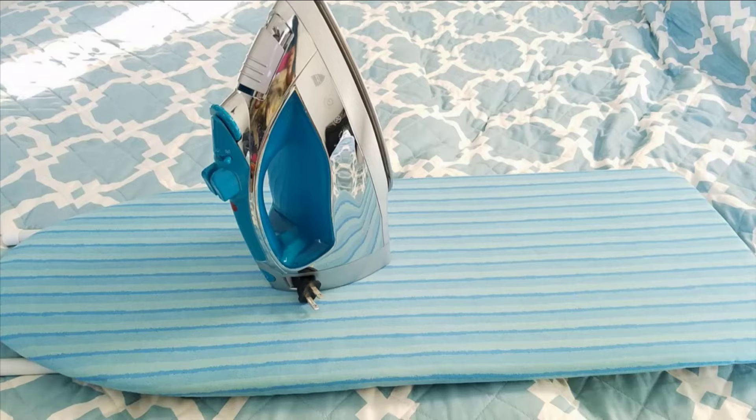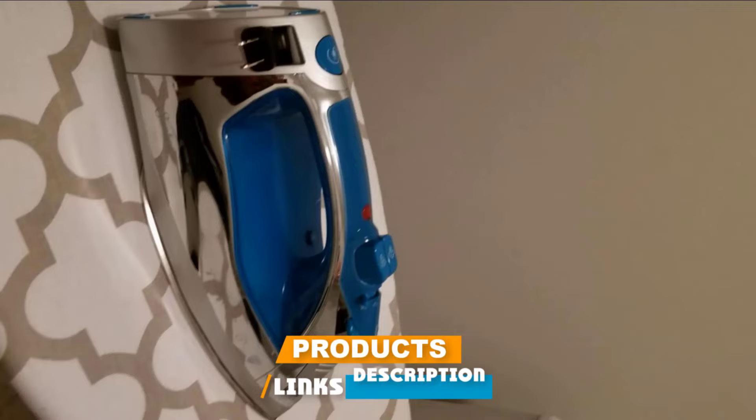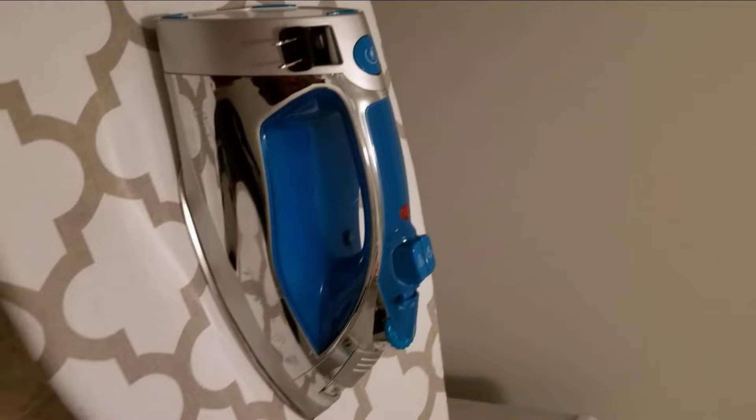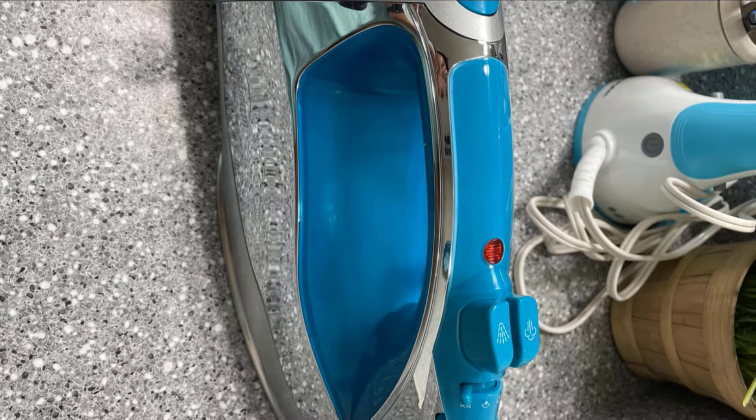Moving on to number 7 with the Sunbeam Iron. The Sunbeam Steam Master is a lightweight steam iron with a stainless steel soleplate that has a retractable cord and a mirror-linked design. We were quite excited to use this iron, but unfortunately it was quite a disappointment. It is overall poorly made with thin plastic casing and flimsy buttons. Even the highly reflective casing is very thin and plastic, and it also has a limited number of steam holes. Our recommendation would be to spend a little more and get better value for your money.